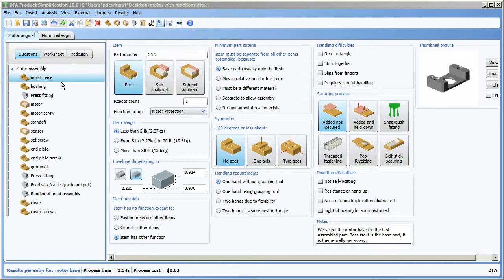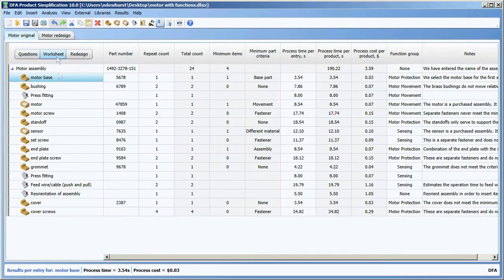Here I've opened the sample motor file and selected the motor base. If I want to change to a worksheet view, I can simply click the worksheet button at the top of the structure chart. You can see that provides me with the worksheet where I can review any of the data and drag and drop the columns around to change their positions.